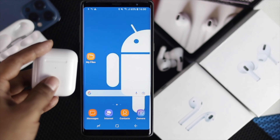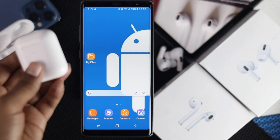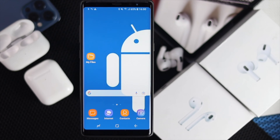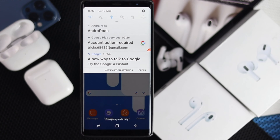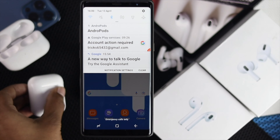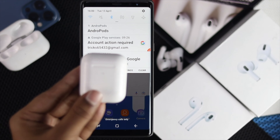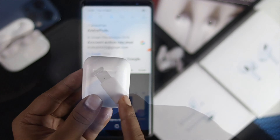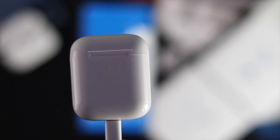Now first, before we go ahead and show you the main step, here is what you need to be careful with. First off, make sure that your Bluetooth is turned on. At the very same time, go ahead and check whether your AirPod has enough charge or not. If it has enough charge then you're ready to go; if it doesn't, go ahead and charge it for around 30 minutes, then come back and try to pair it with your Android device.